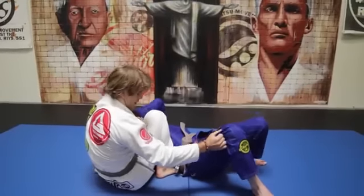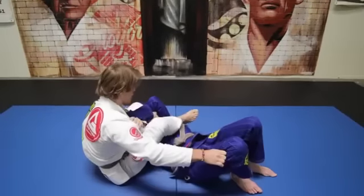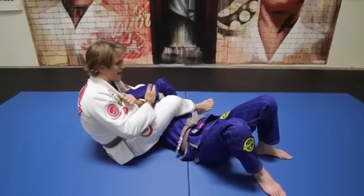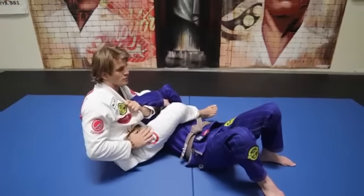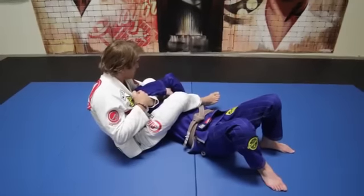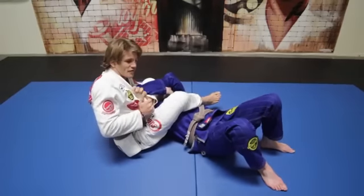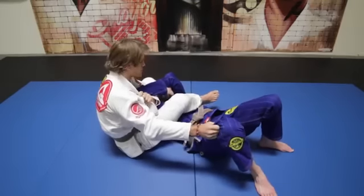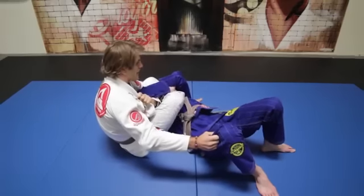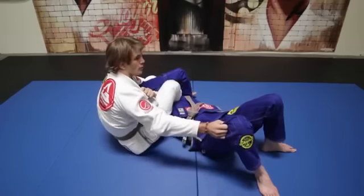I always grab my lapel when I have the armbar and I always grab the pants. I bring my knee over, my leg over — and I know a lot of us, a lot of times we get to this point where we find the guy that's really difficult to finish. Maybe he has super bionic arms and he's really good at the defense, he can escape. I'm replacing my leg that's over his head, replacing my ankle to be really close to his neck.